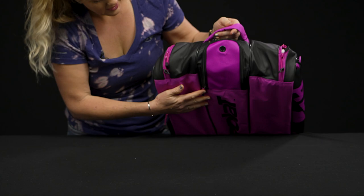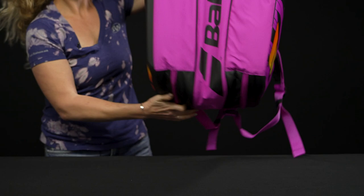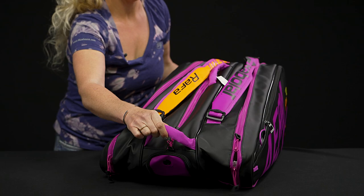Good storage spot. Let me show you the bottom of this bag — really bright with that Babolat logo. You're definitely going to be noticed when carrying this bag. As far as carrying systems, we've got a grab handle on the end.